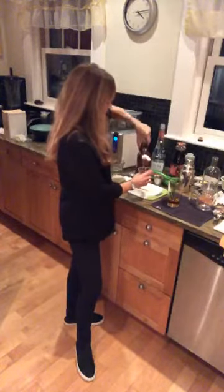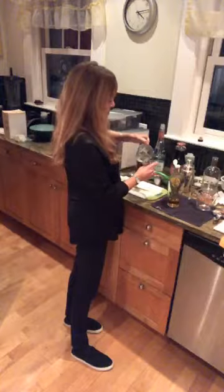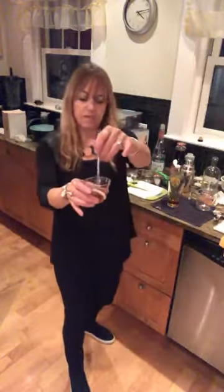Now we're going to use maple syrup. Most bartenders do not use syrup straight — we usually dilute it, whether it's honey, sugar, agave, or maple syrup, with a little water. I don't like super sweet drinks, so I'm only going to do a half ounce of the maple syrup. I put a half ounce of hot water — not boiling, just hot — so now it's not too viscous.